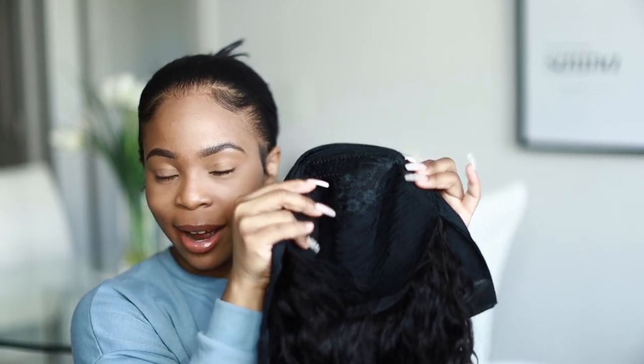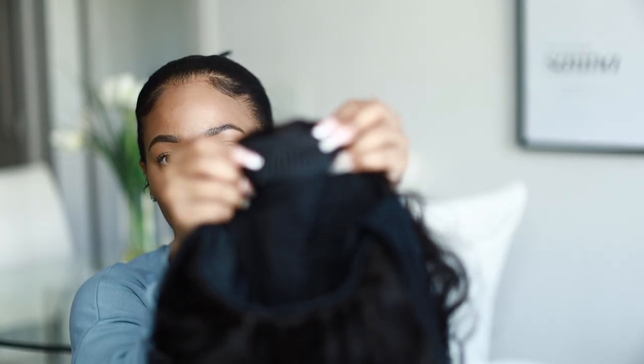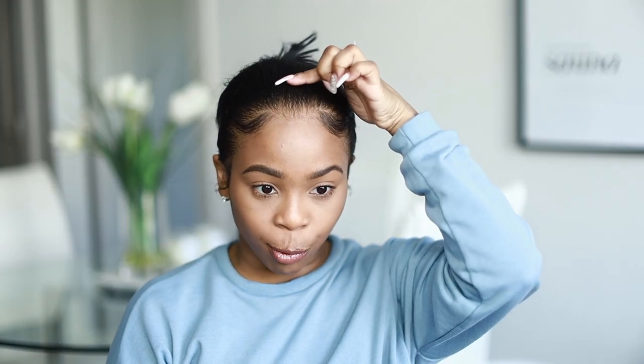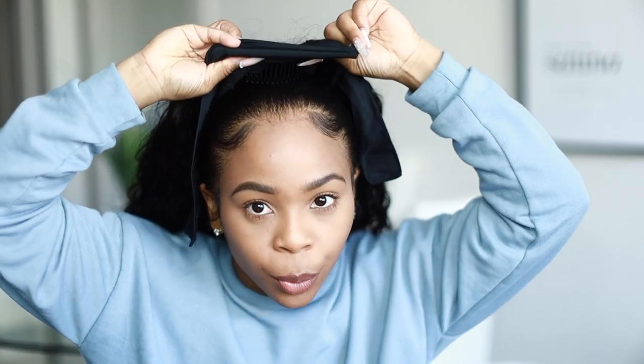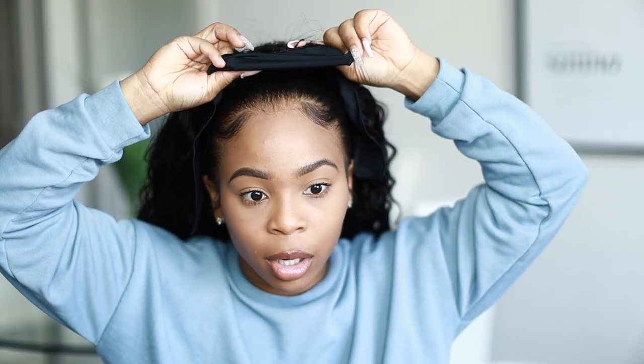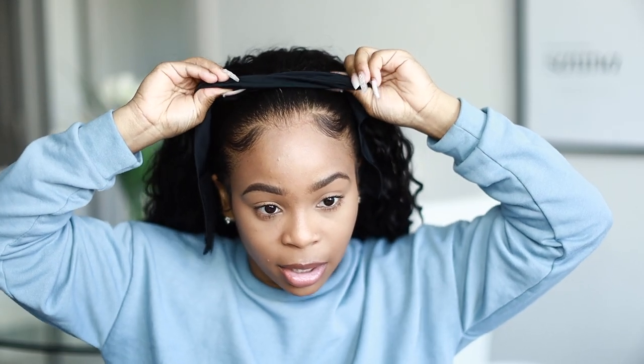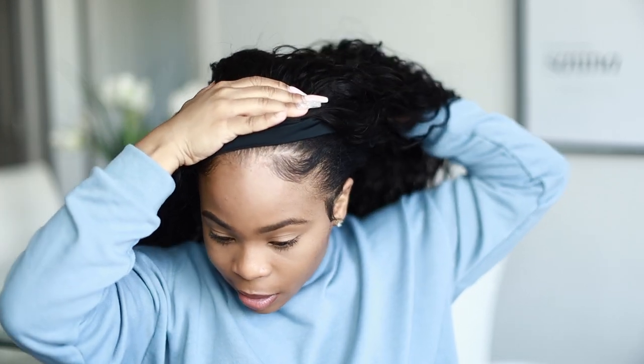This wig is made a little different and I'm here for it because it only has one comb in the front, versus wigs that have the comb on the side — those kind of hurt. We're gonna go ahead and put the comb right here where I only want it to show. Put the comb where you want it to be first, then comb it into your hair nice and snug.